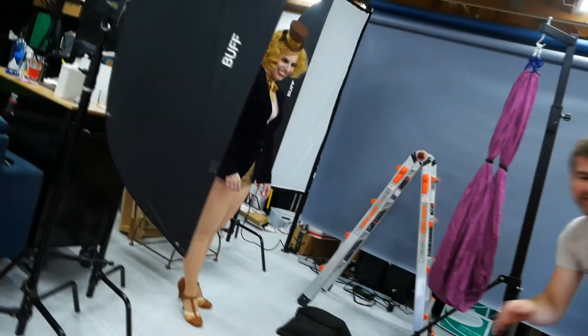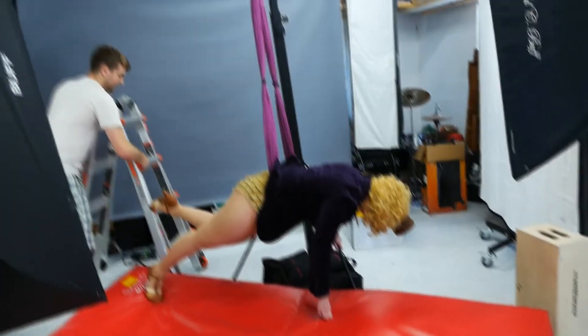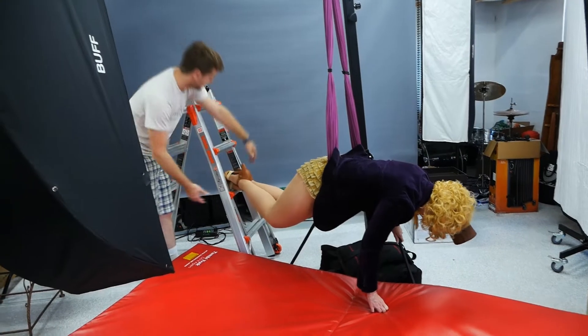One of the guys in my group is like, hey, if you do fall, I'm a nurse, so you're fine. I'm going to move this ladder so that we can tuck. Safety first.